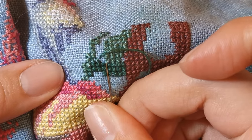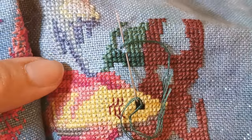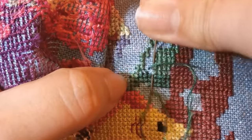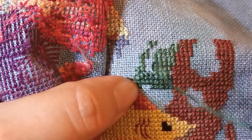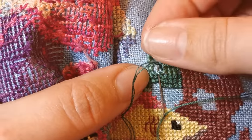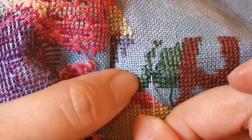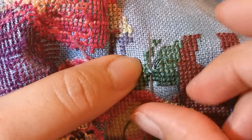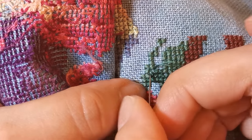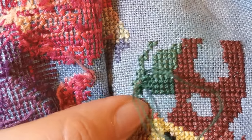I forgot to bring my Q-snap frame, which I usually use, and the Elon lap stand — forgot to bring them to my friend's house to record this video the way I'd normally stitch. But this is a good way to show how to stitch in hand. I'm using what's called the sewing method, where you put the needle in and immediately bring it up without two separate motions — just manipulating the fabric underneath so you can pull it through the top. The sewing method is definitely my favorite way of stitching in hand.